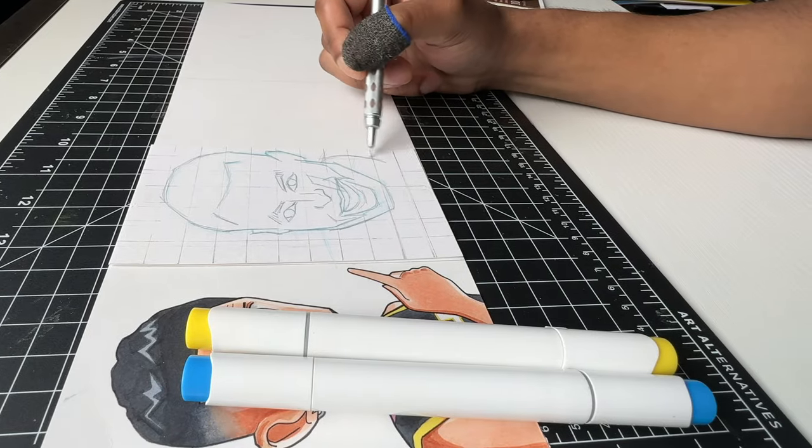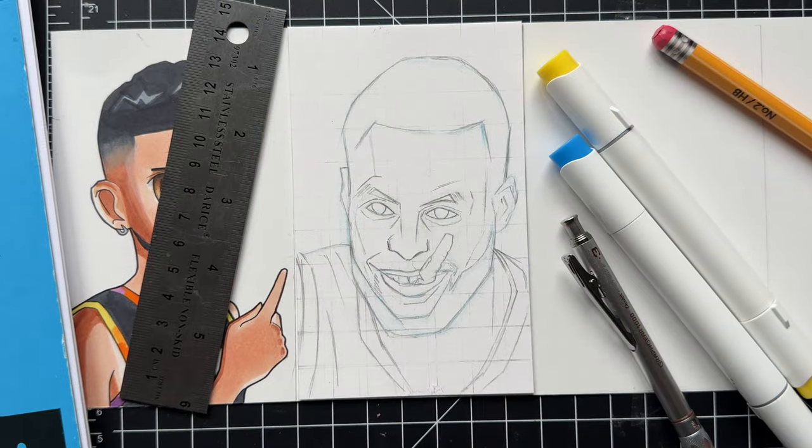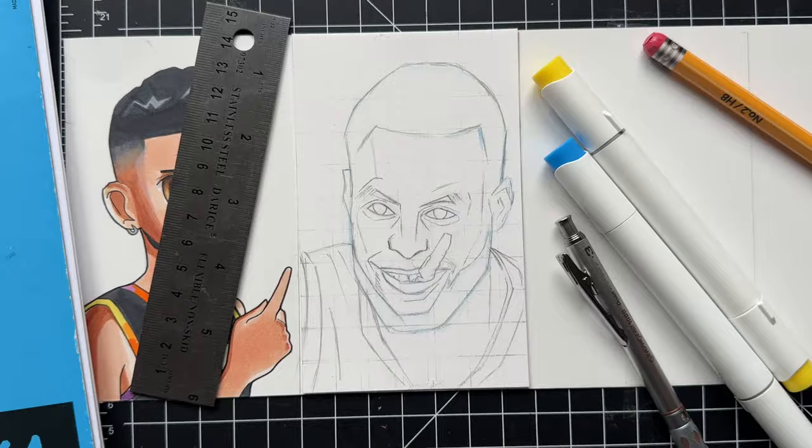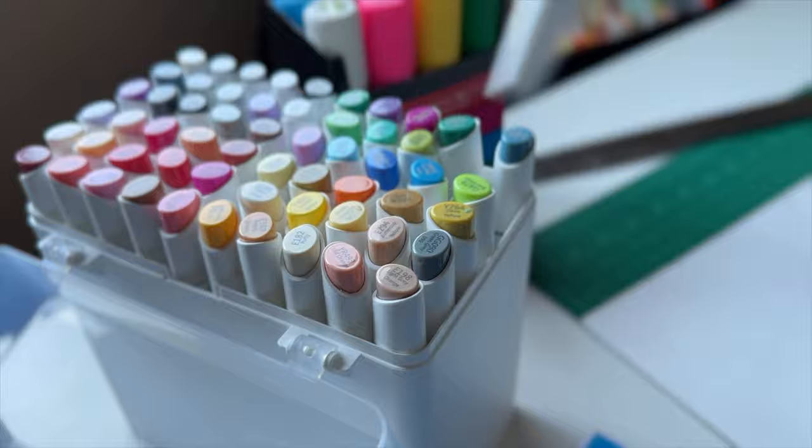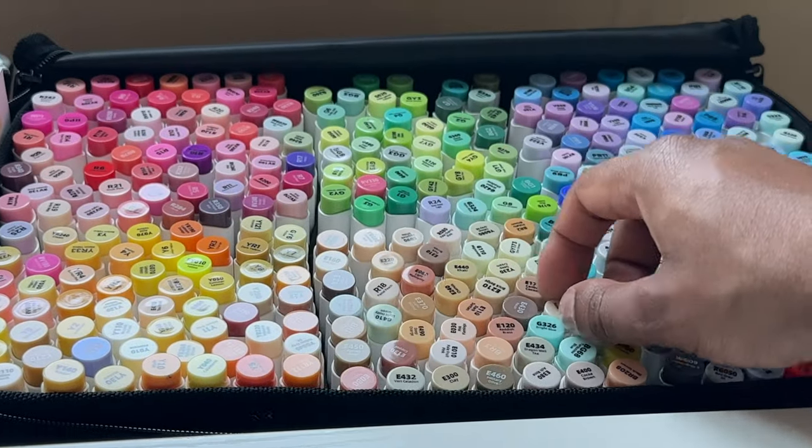I'm just throwing in some tiny details with my lead pencil here, and here's the sketch. I'll always have to add his mouthpiece to him. Now this is gonna be the hardest part, because I'm gonna have to try to create a digital painting effect or look with the markers, but let's hop into it.